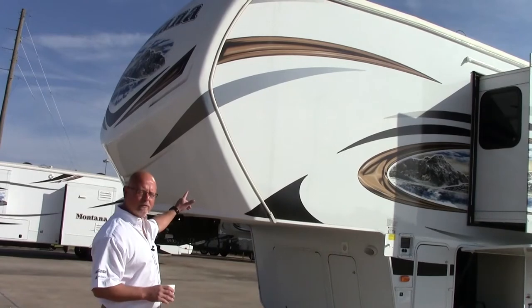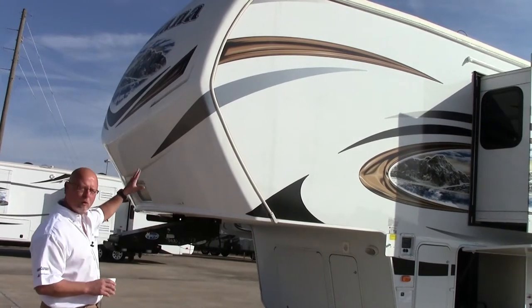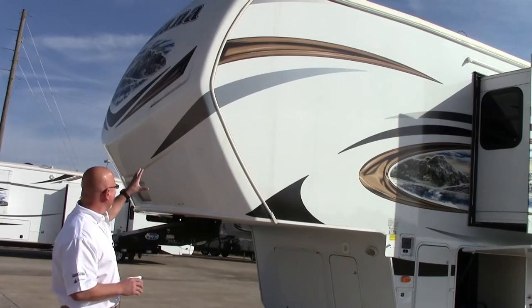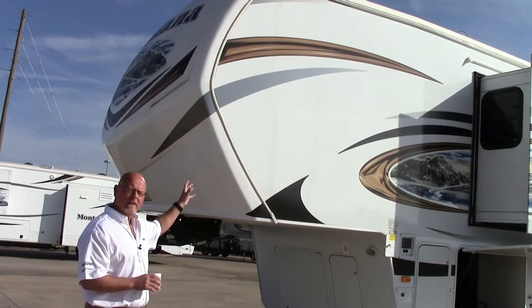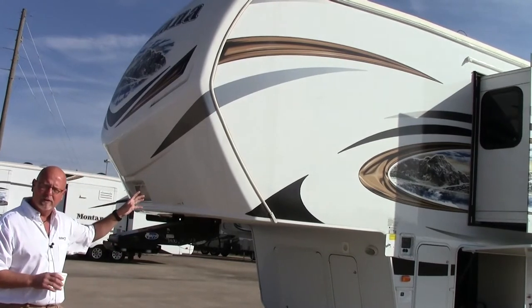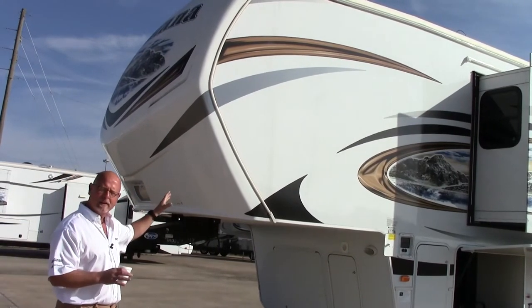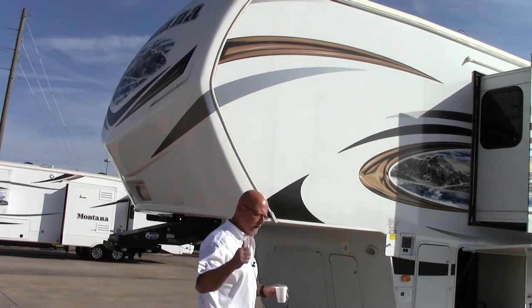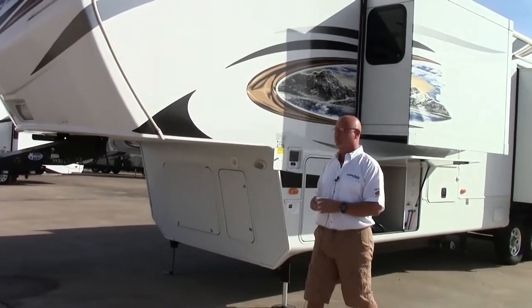I want to point out the front cap of the Montana. It's a molded cap, it's fiberglass, with a lot of insulation and very aerodynamic. They actually went to Boeing, the aircraft manufacturer, and had a lot of suggestions in making this cap. High profile trailer here, very good insulation in the front of the cap.